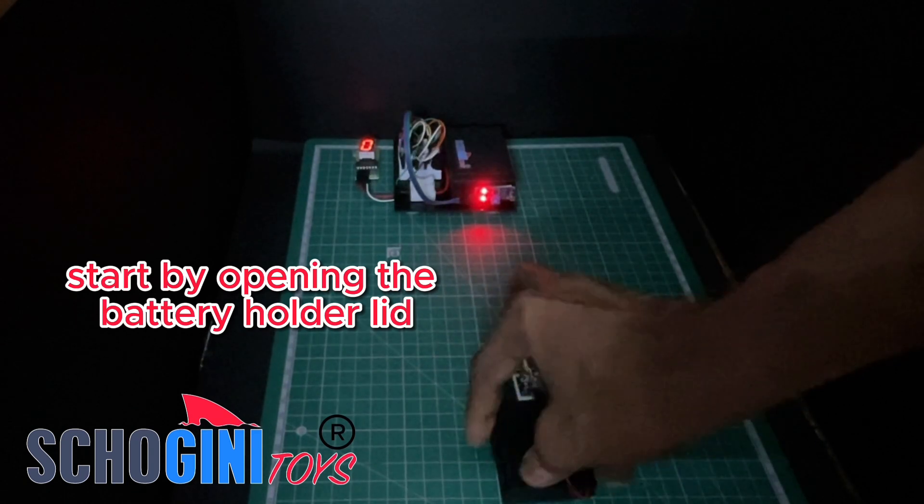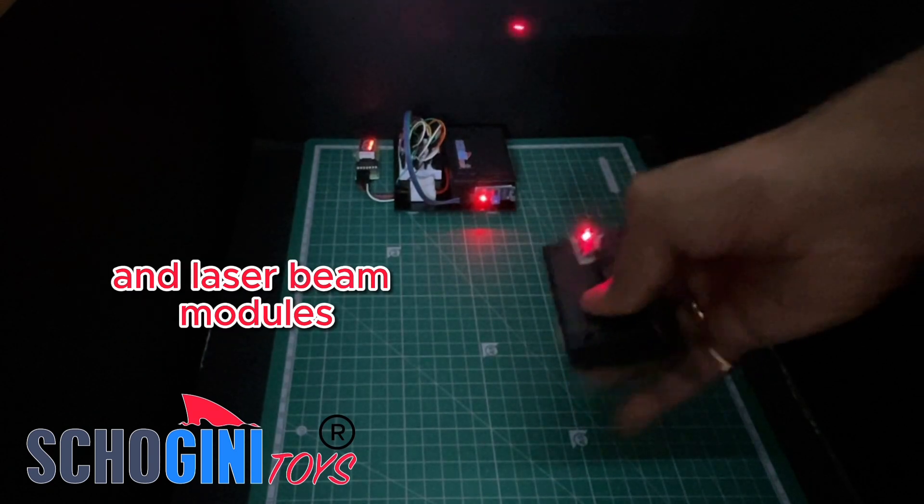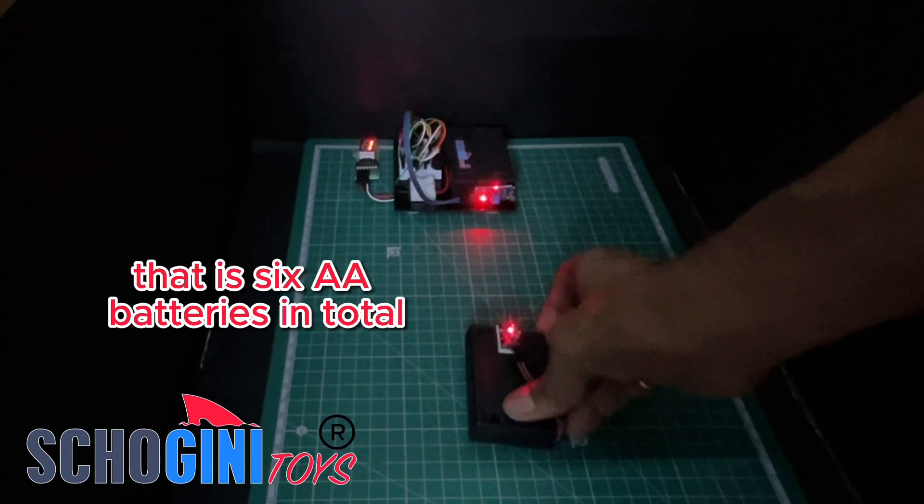Start by opening the battery holder lid and inserting 3 AA batteries in both the CPU and laser beam modules — that's 6 AA batteries in total.